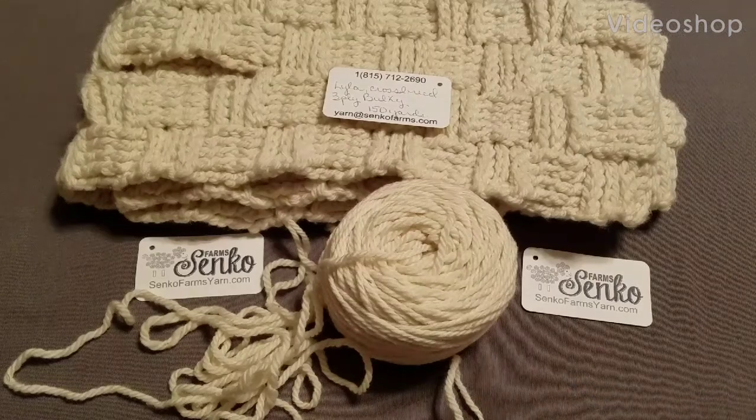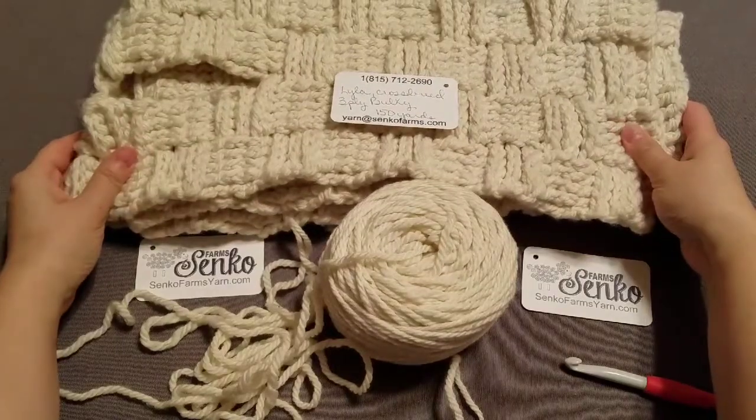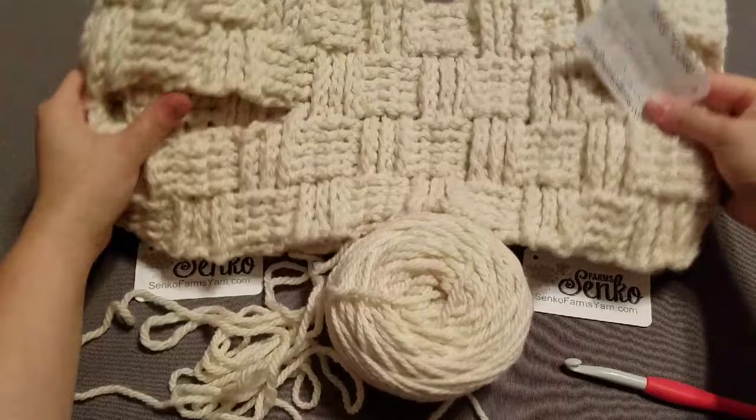Hey, sweet friends. I'm Von Kevitz, Nane Crochet Designer for One of a Kind Makers Who Dare to Be Original. And I'm here to show you how to do the basket weave for the Mary pattern, which I'm so excited to share with you guys.